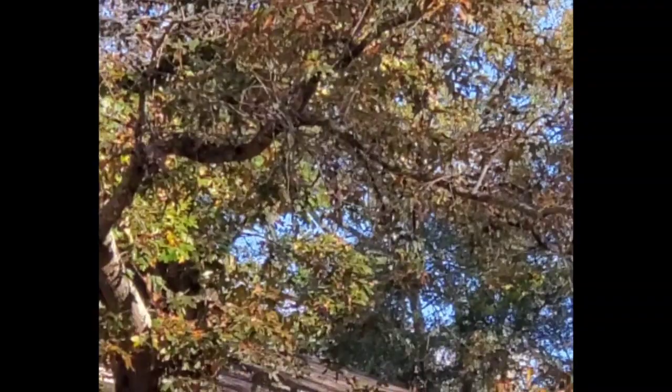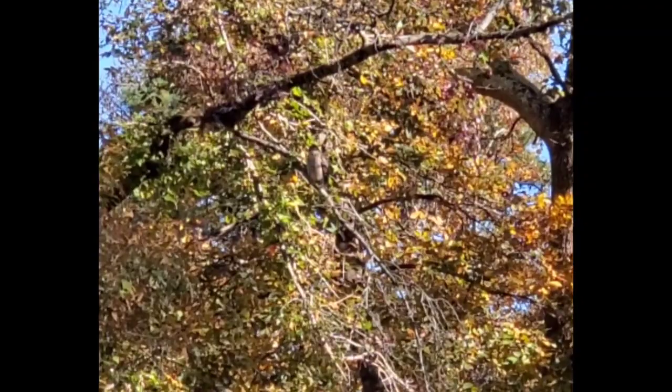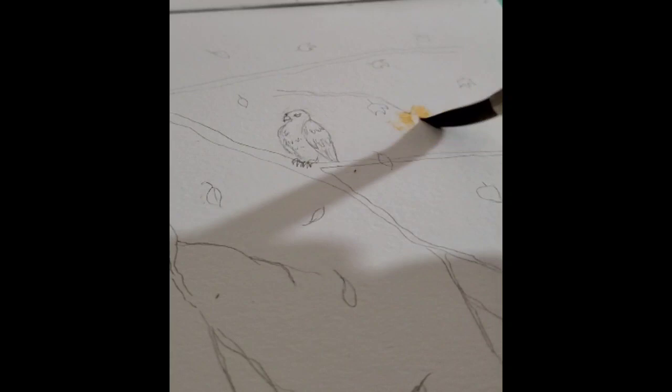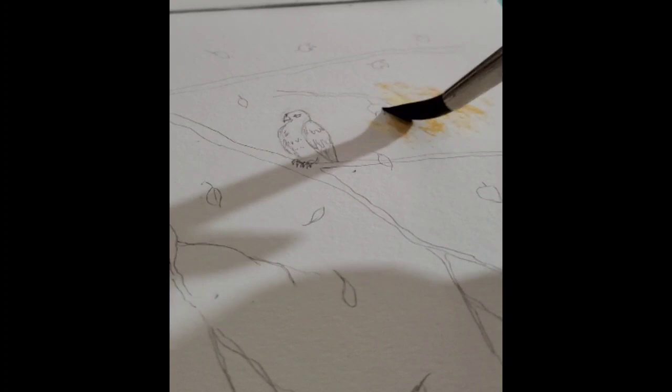We've been having several lovely days full of sun and brisk cold air. When I looked out my window this morning I was greeted with the sight of the Mix hawk, which is our neighborhood hawk. We call them Mix because we don't know whether it is male or female and might as well go with a genderless term. It was so pretty that I decided I wanted to paint it for my morning practice.